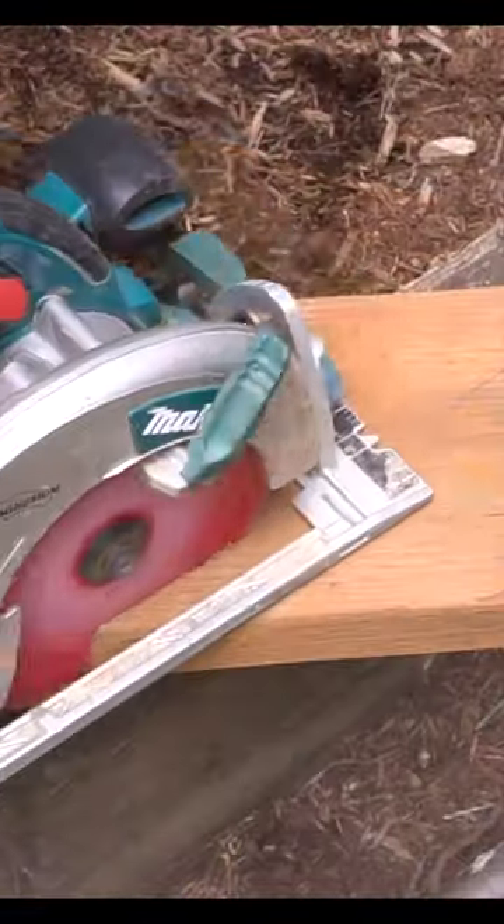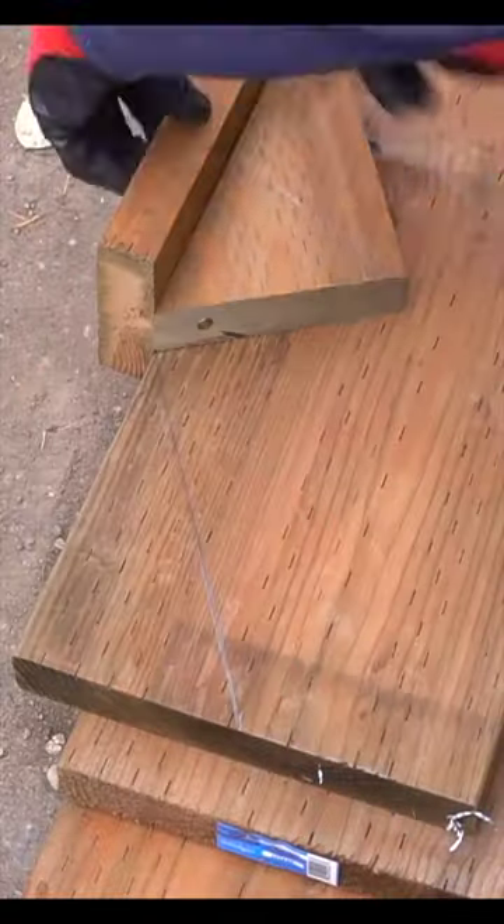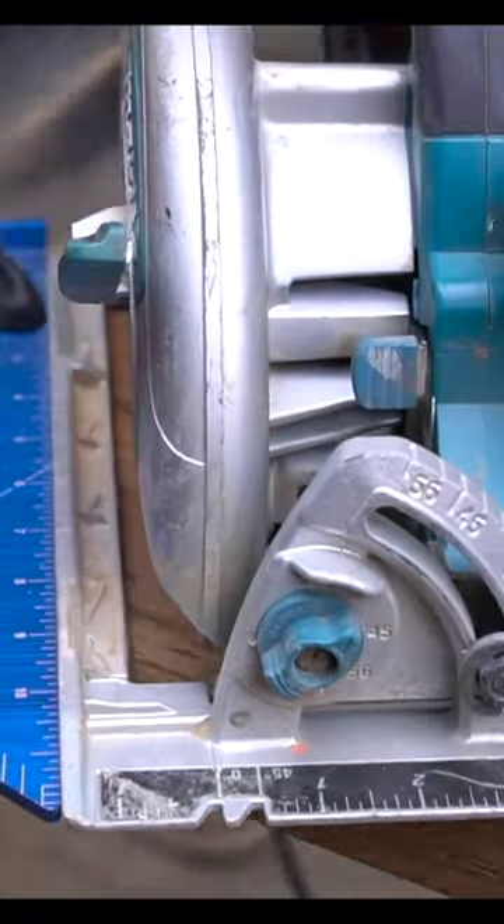I built an exterior staircase in my backyard. Here's a few steps on how I did it. The first step is to make a proper rise over run template. It differs from location to location, but this one is 11.5 by 6.5 inches.